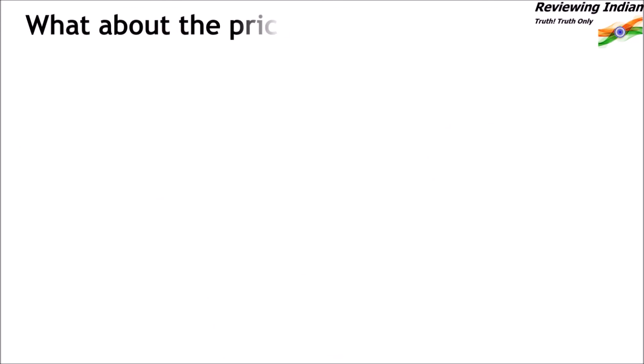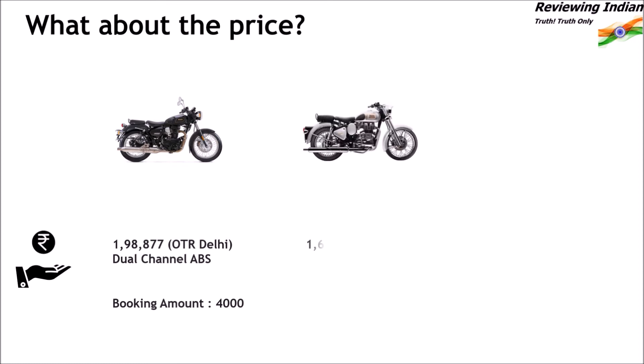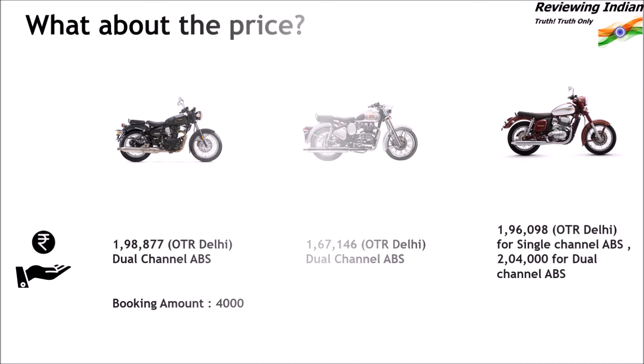What about the price? Benelli Imperiale 400 is available for Rs 1,98,000 on-road Delhi, and the booking amount is Rs 4,000. Classic 350 is the cheapest at Rs 1,67,000 on-road Delhi for the dual-channel ABS variant. Java 300 is available for Rs 1,96,000 for the single-channel ABS variant and Rs 2,04,000 for the dual-channel ABS variant.